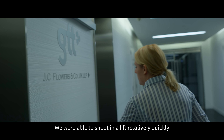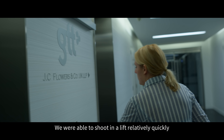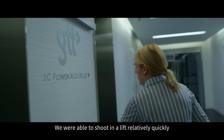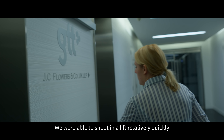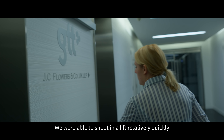I think Sony have been very creative in their thinking and their manufacturing of the Venice because it's a modular camera system that gives you, on one hand, a camera that's small and you can hold in the palm of your hand, to a full 6k production camera that delivers to the spec of companies like Netflix.